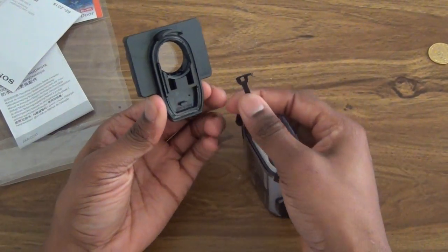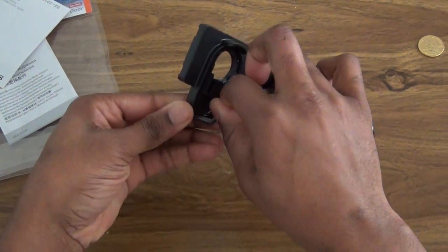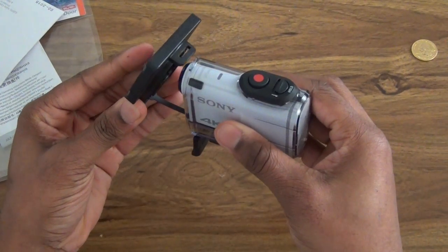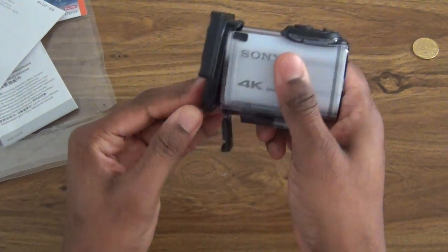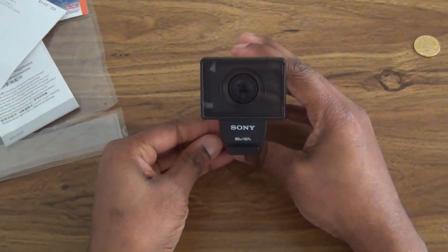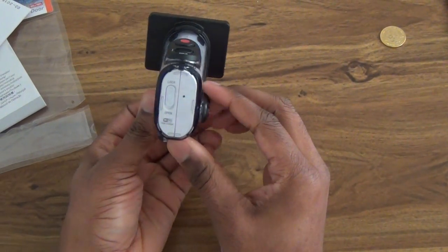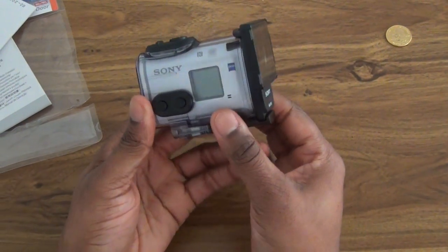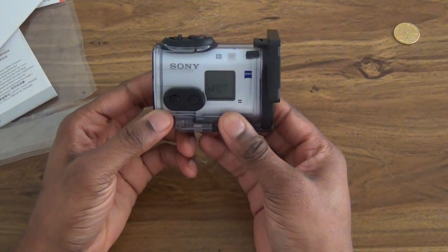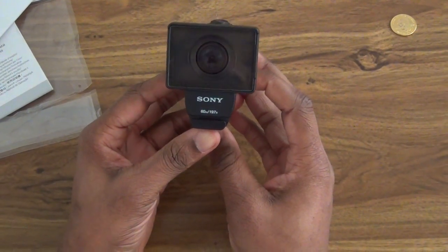I'm going to line up the tabs and twist — just twist down. This is what it looks like. Lodge on to the front. This is what your camera looks like now. And this is your Sony dive door. Look how cool is that.